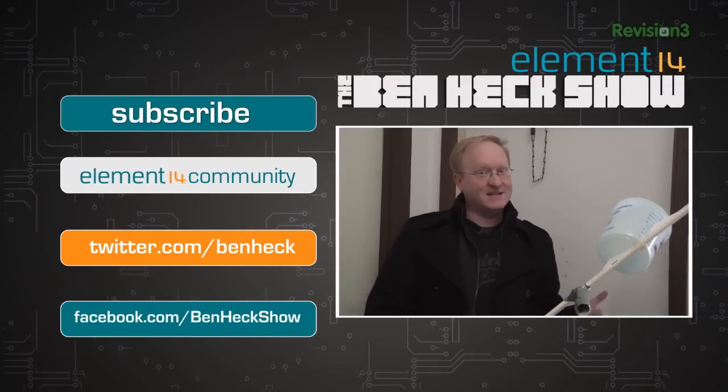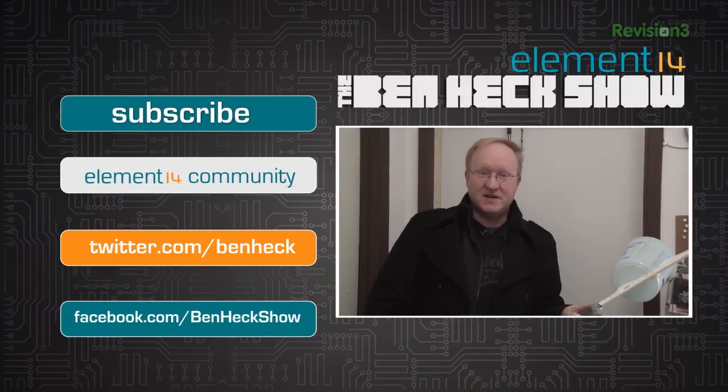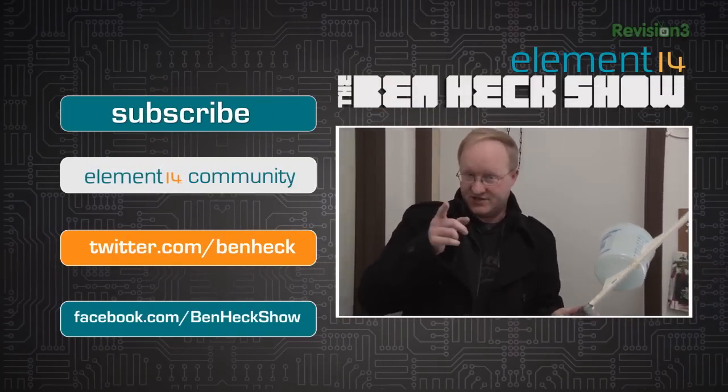It's time for me to resume my role as the world's greatest ice fighter. That's all the time we have for today. In our next episode, I'm going to finally build an OUYA portable by popular request. We'll see you then.